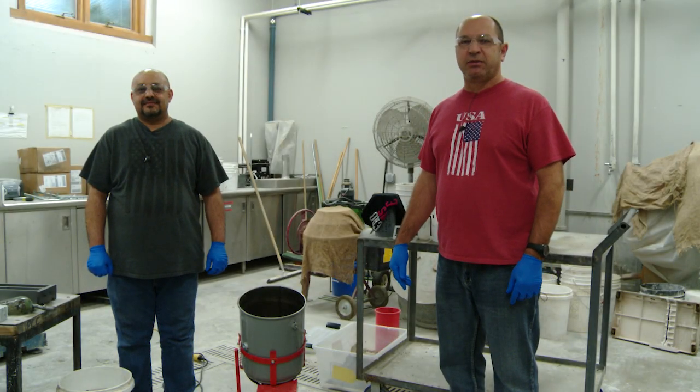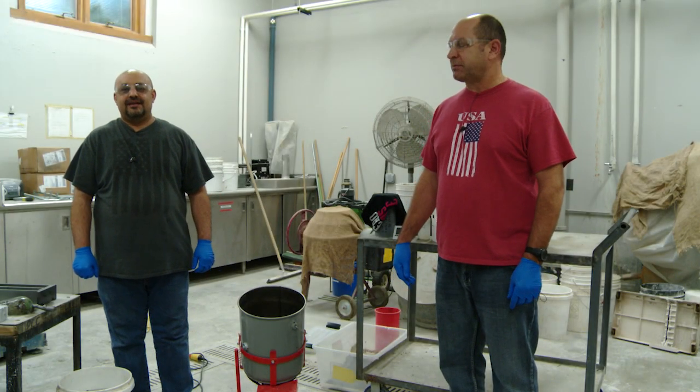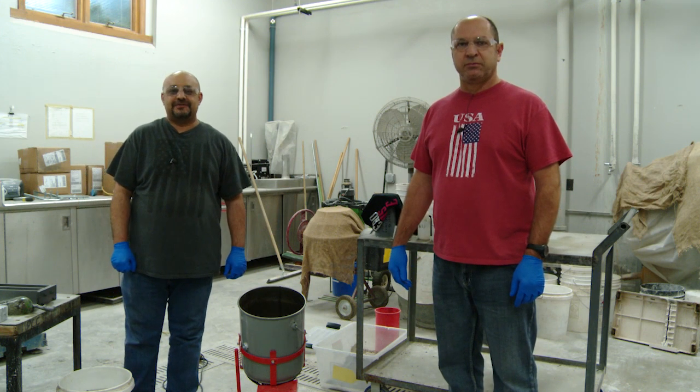Hi, my name is Tim Creason. I'm with the Nebraska DOT. Hi, I'm Asad Udlosa-Hawk. I'm with the Nebraska Department of Transportation.